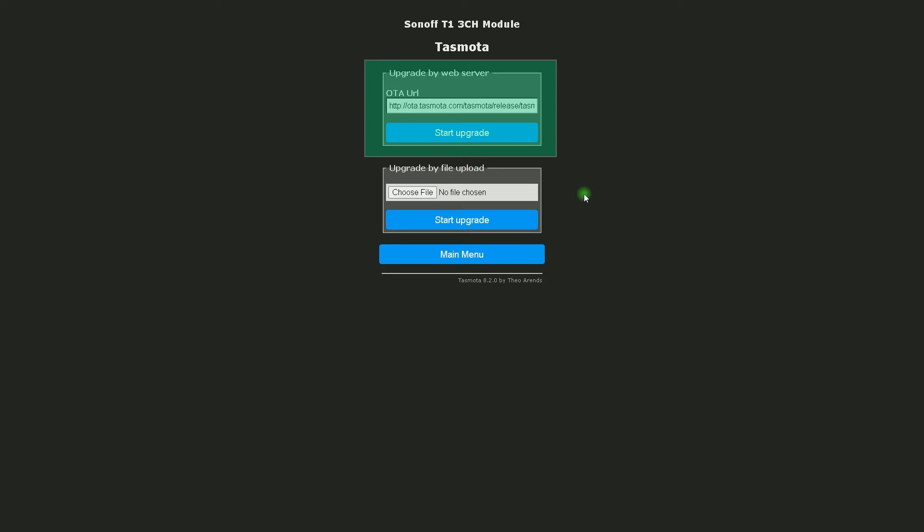OTA update, which is an abbreviation of Over the Air update, means you can update Tasmota by telling the device to directly pull the new firmware from a server and then update. You can find all newer versions on the official OTA server — I have put the link in the description.